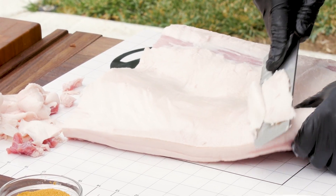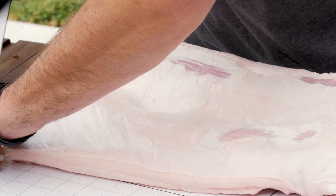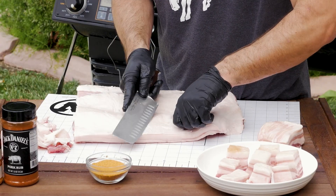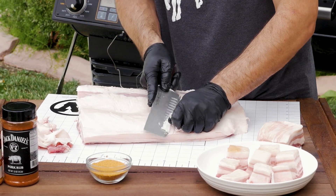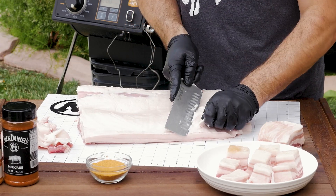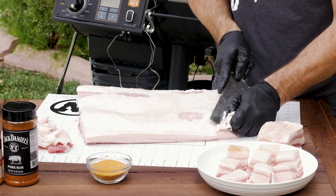If you do have a lot of fat that you plan on rendering out, you can save it — you can use it for popcorn, it's awesome. Just get in there and pull it back until you're done, until you start seeing a little bit of that meat come out right on the top — then you know you've gone far enough.